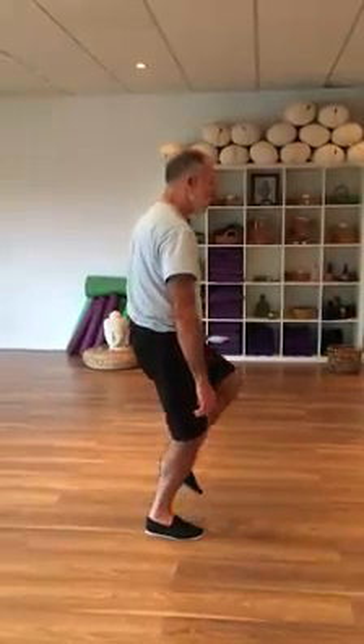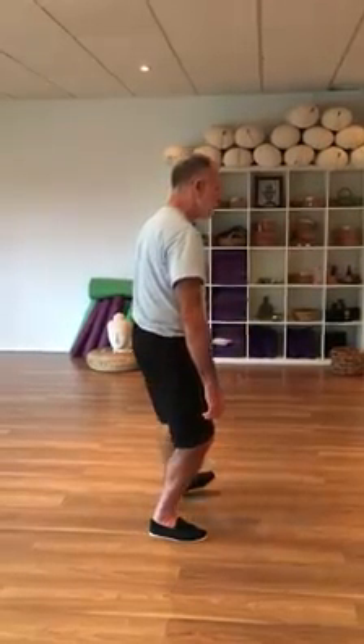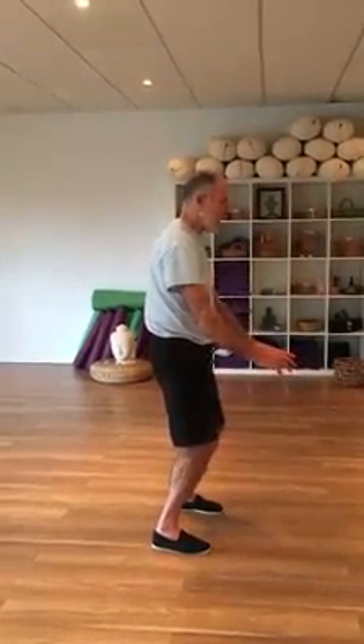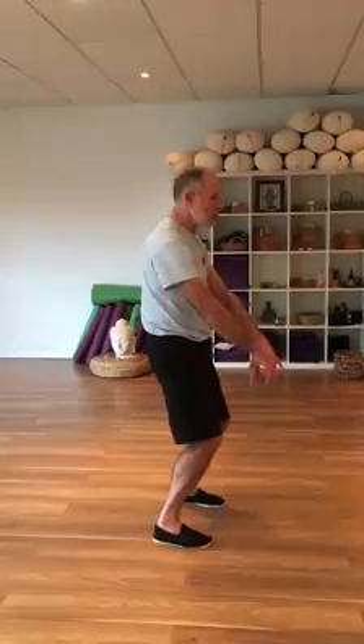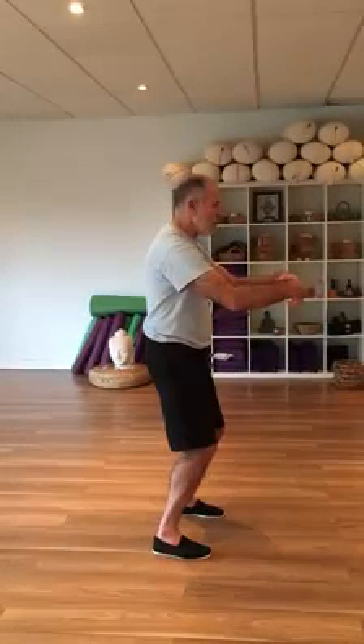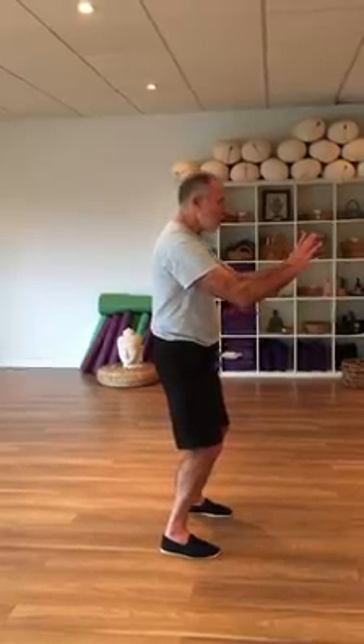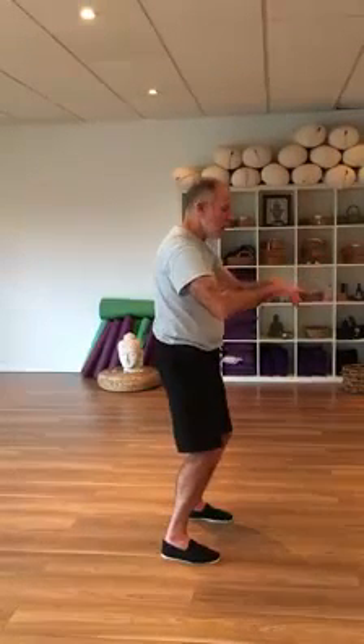Stepping out, that's shoulder width, head on the left, hands float up. If you get to chest height, the fingers turn up, palms turn out, and sink.